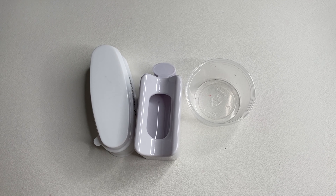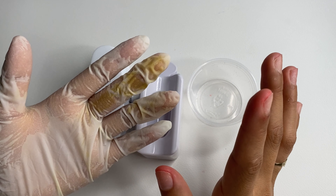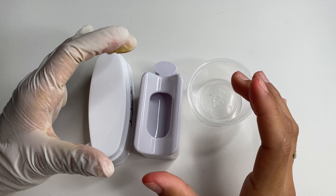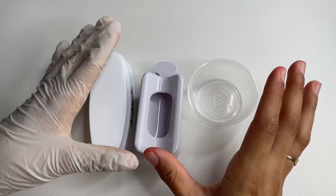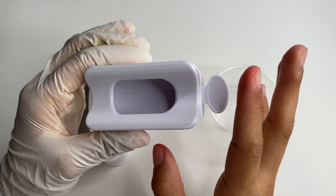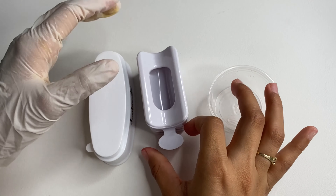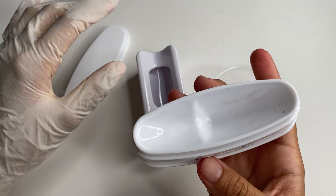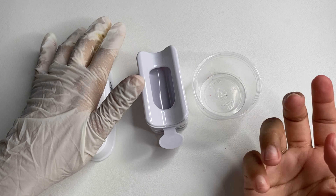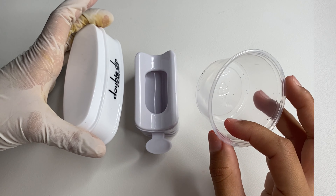Before we get started with applying the pixie, I would definitely suggest having your pixie, your glue, and another container to catch the excess — because you do not want to waste it, whether it's Swarovski or regular. Here I have an empty container, a dip-style container where you put your finger in and pull it out to catch the excess, and a double dip container. You can also use an acrylic container, a bowl, whatever you have on hand.